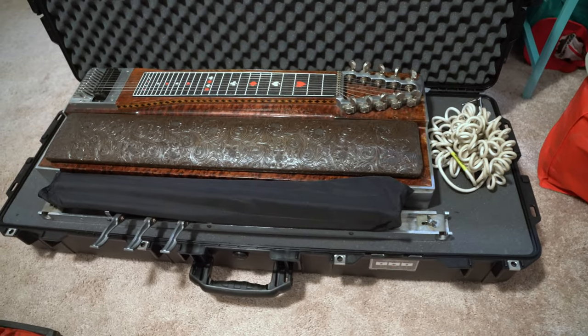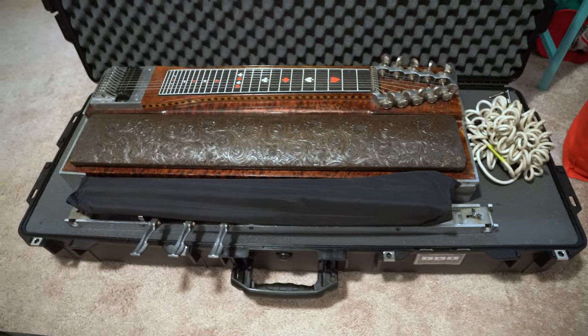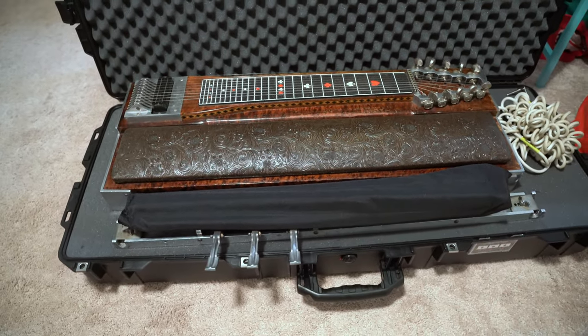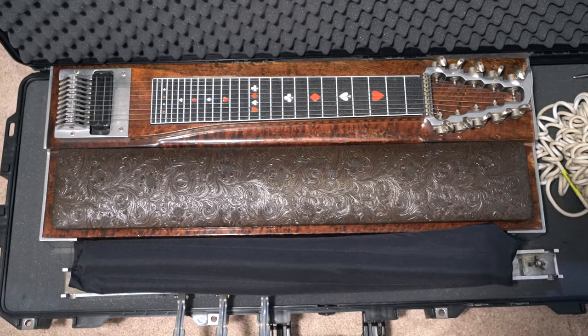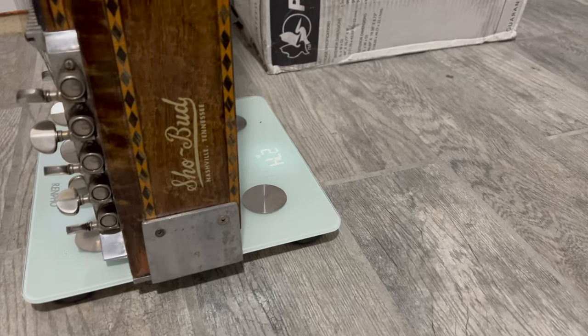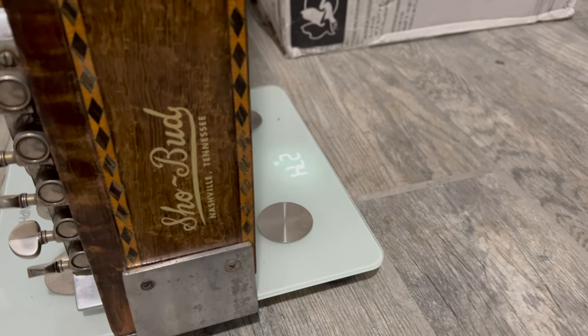Reason number three: longevity. Investing in a new case is an investment in the longevity of my pedal steel. The 1745 is designed to withstand the rigors of travel, protecting my instrument from potential damage. With this new case, I'll be able to continue gigging and traveling worry-free.